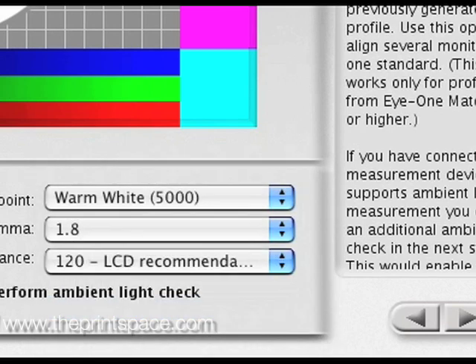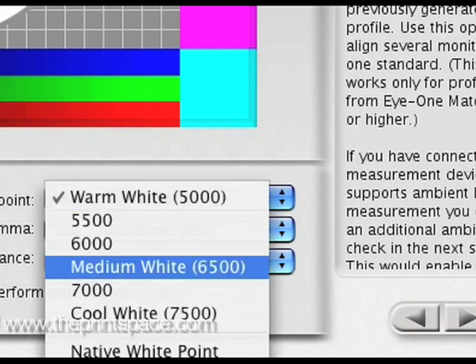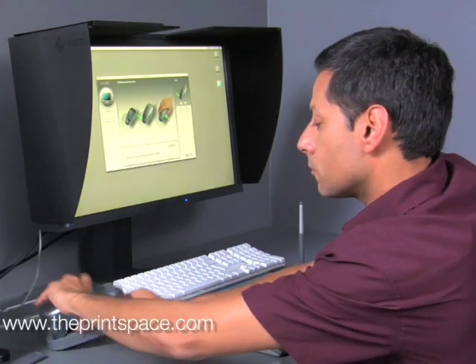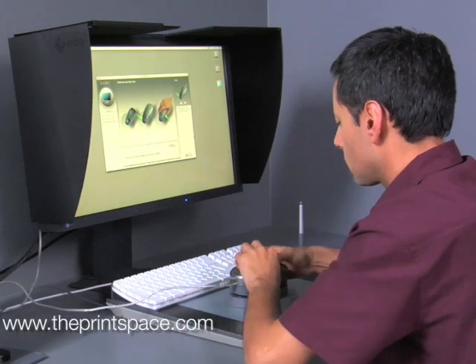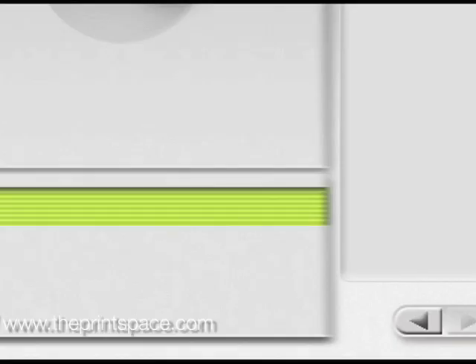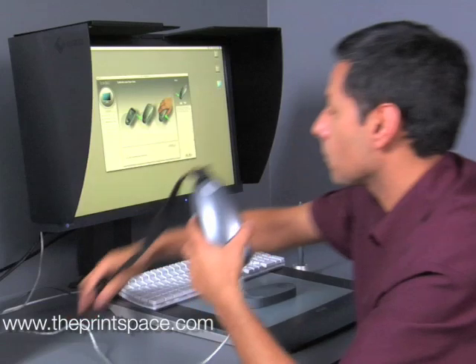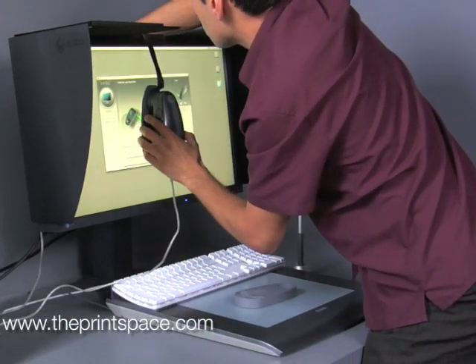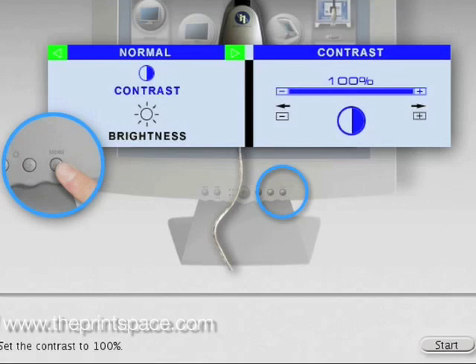Use the following settings: luminance 120, gamma 2.2, and colour temperature white point of 6500 Kelvin. Calibrate the i1 by placing it on the white plate, and then back onto the screen mount. Position the spectrophotometer in the centre of the screen using the weighted device, making sure it's lying flat on the screen itself. If you have a contrast control, set it to 100%. If you don't have this control, don't worry — most higher end monitors will not have this feature.